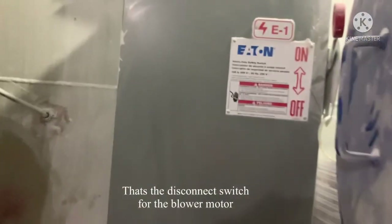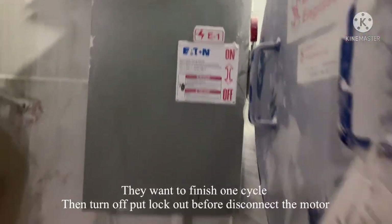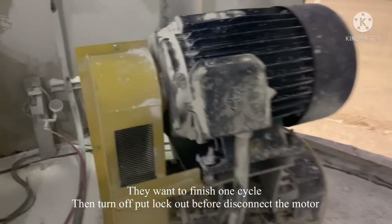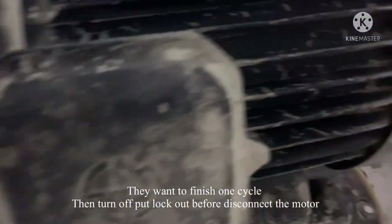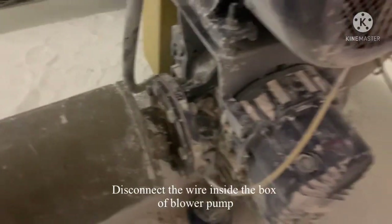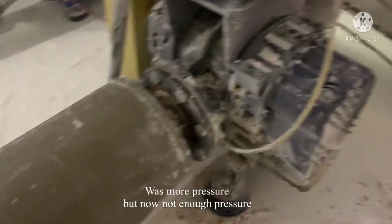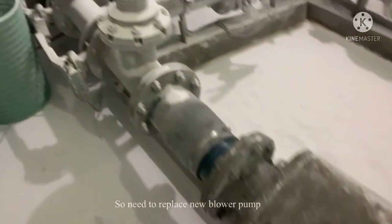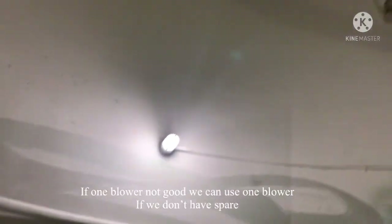Over there is the disconnect. When it's off, we wait for it to finish its cycle. We always do lockout before we disconnect the motor. We disconnect the box because it's a blower pump.